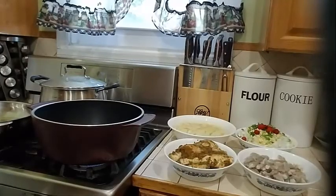Hello everyone, welcome again to my channel. I hope everyone is doing well. Today I am going to show you how to make a fried eggplant with some shrimp and some fried fish.